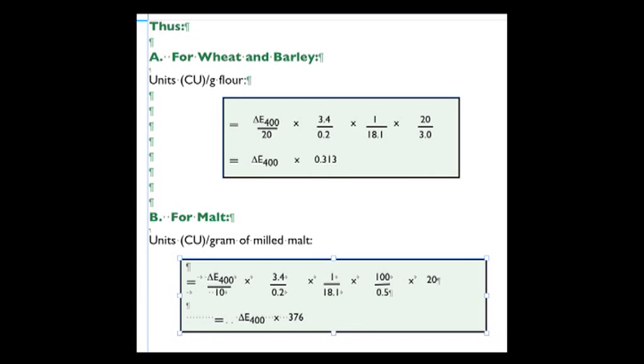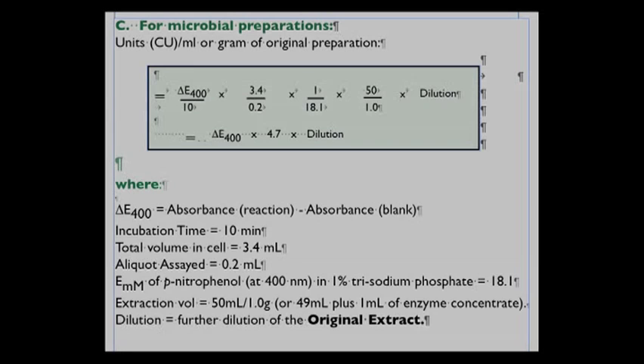The calculations for wheat and barley samples and for malt samples are shown in this slide. For wheat and barley, the activity is equivalent to the absorbance at 400 nanometres multiplied by 0.313. For malt, where there is a much larger dilution involved, the activity is equivalent to the absorbance at 400 nanometres multiplied by 376. The calculations for microbial preparations are shown in this slide, where the dilution can vary from tenfold up to ten or a hundred thousandfold, so the activity is equivalent to the absorbance at 400 nanometres multiplied by 4.7 multiplied by the dilution used for that particular sample.